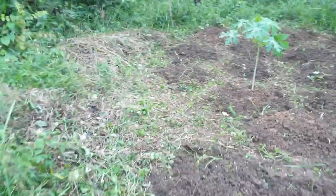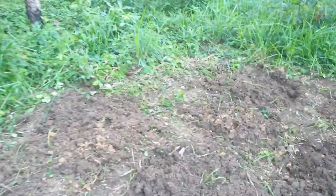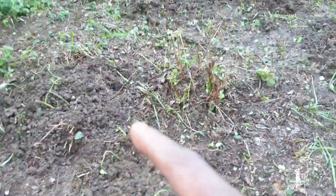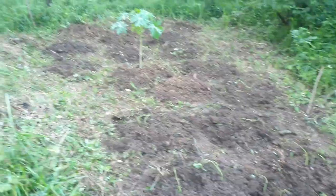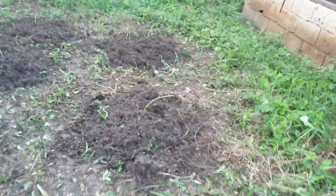Let me just count them quick. We have one, two, three, four, five, six... nine, ten, eleven, twelve, thirteen, fourteen, fifteen, sixteen, seventeen, eighteen, nineteen, twenty. About twenty-seven more sweet potato plants to go.